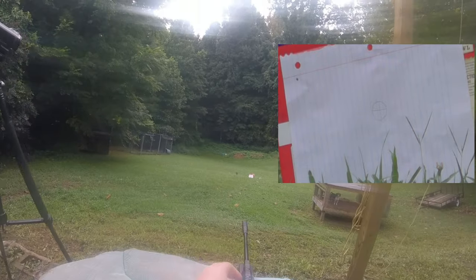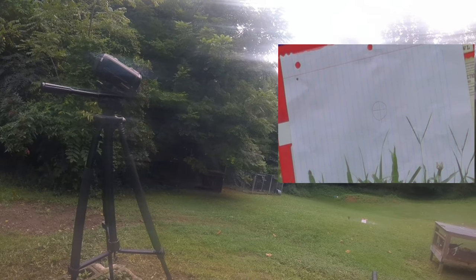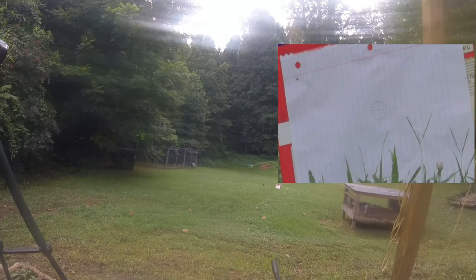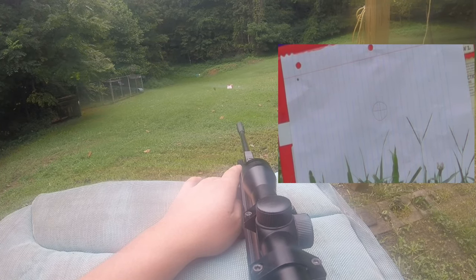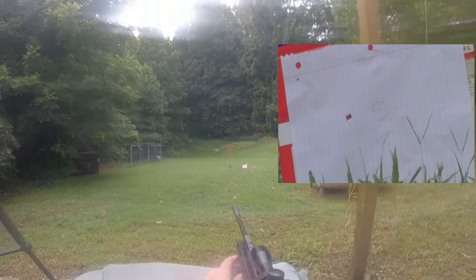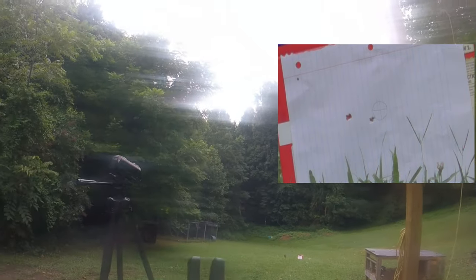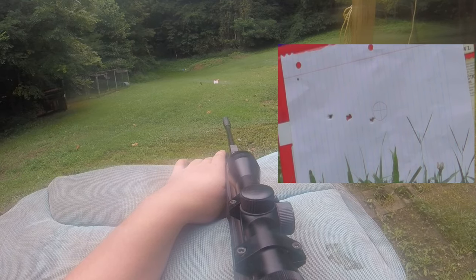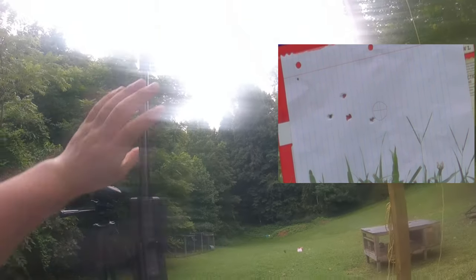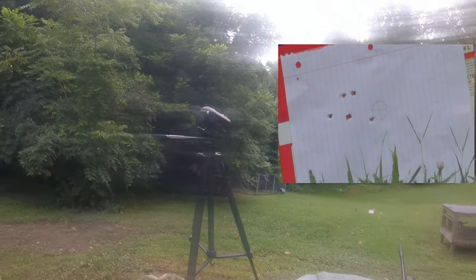Alright y'all, here we go. We have the Daisy Point .177 Pointed. Again, don't know the weight grain because unfortunately it's not on the box, but I'd say it's on the lighter side. By far those right there were the worst pellets that we've shot.